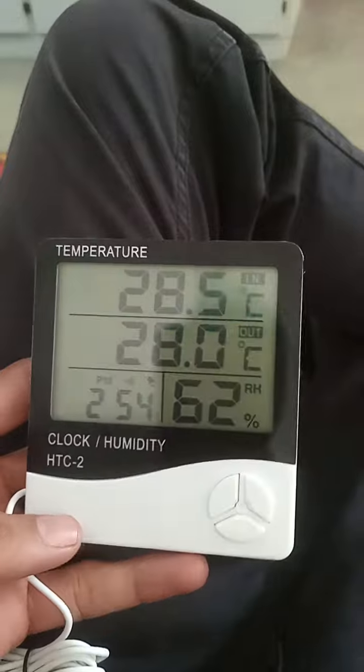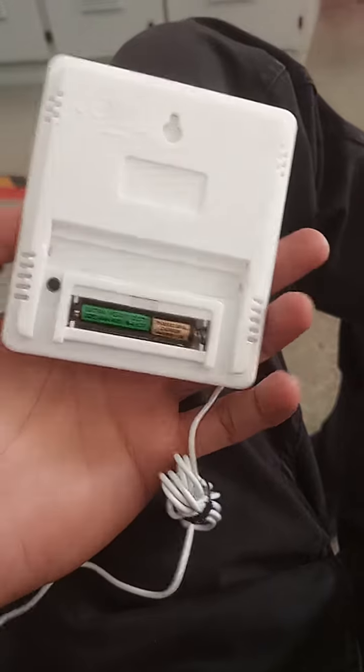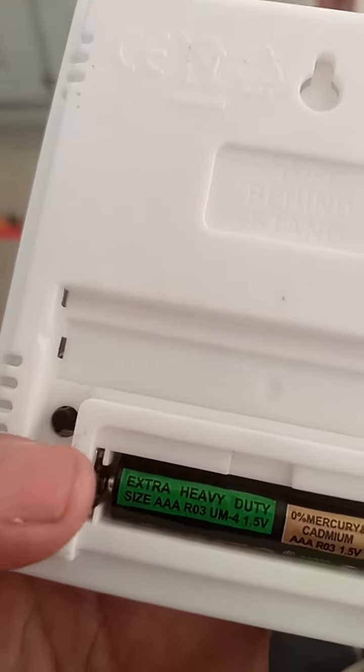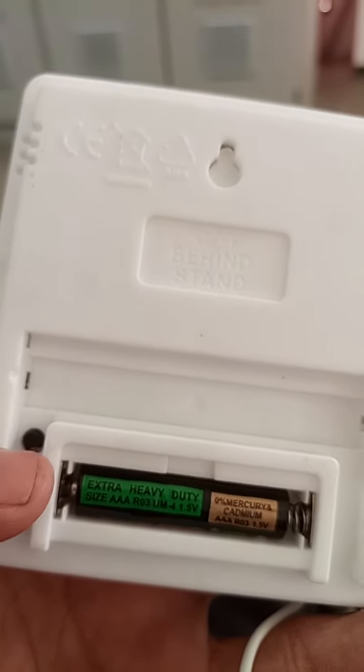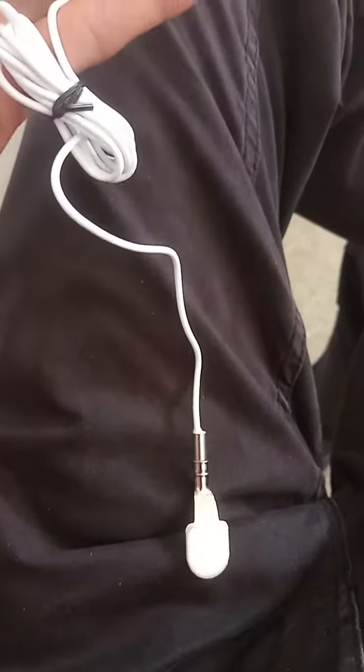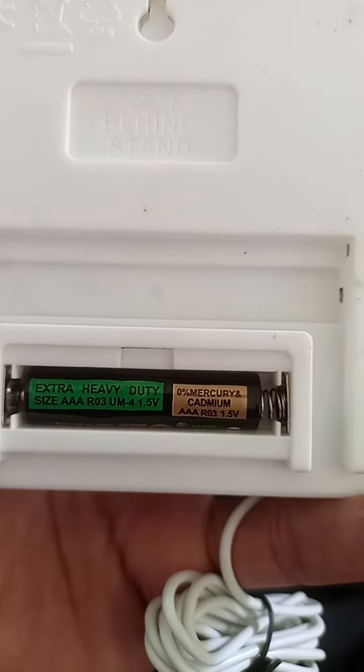This is the HTC Temperature Controller. Here is the battery, and the black one — you can select the temperature in Fahrenheit or Celsius. This is one thermocouple with a cell of 1.5V.